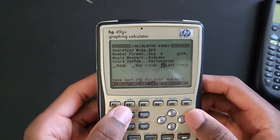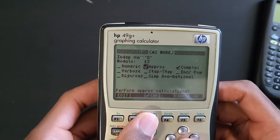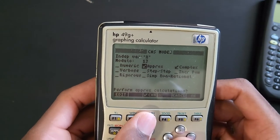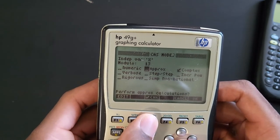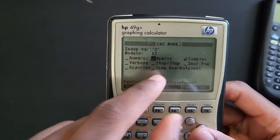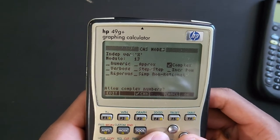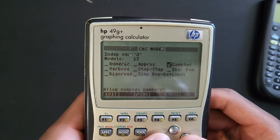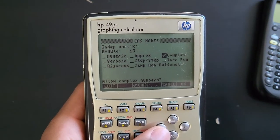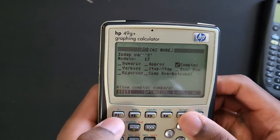Under CAS, I usually like to keep 'approximate' unchecked, because when you are doing a quadratic equation, sometimes it's going to simplify your rational solutions and I don't want that. Later in this video you can see how you can quickly activate this using some keystrokes. I also want to keep 'complex' on, so when I'm solving a quadratic equation that has complex solutions, it will give me the real part and the imaginary part. This is not a math tutorial - this is just a calculator review.